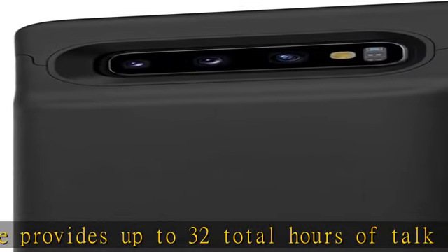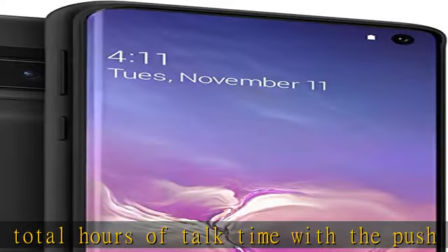Priority Plus Charge and Sync: the Juice-Pak battery recharges your phone before recharging itself.